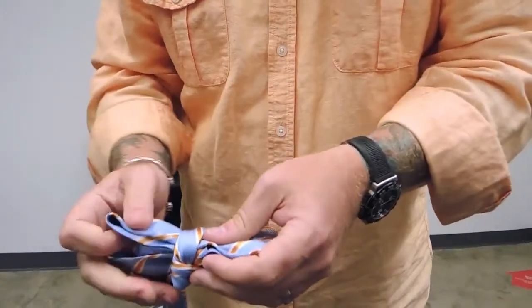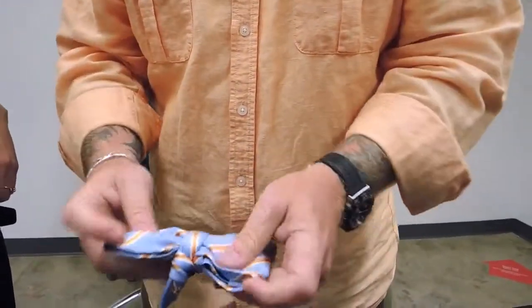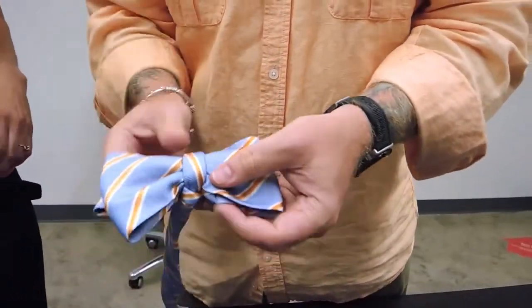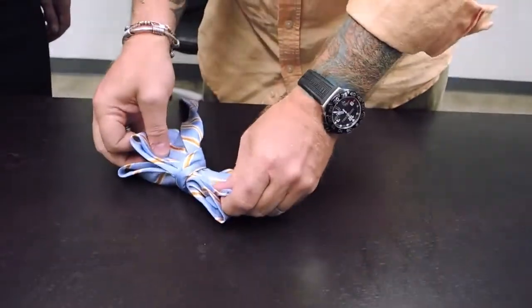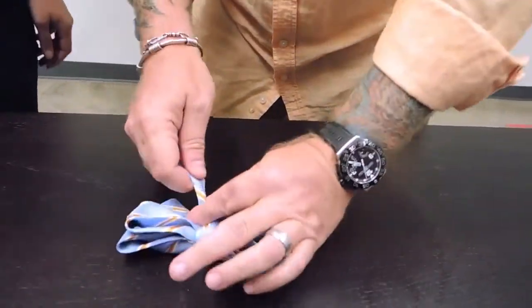Now this is the point where you can tighten and adjust. You can see how the thin piece sits here because of the fold — it's like a regular bow tie. Now it looks like a bow tie, right?